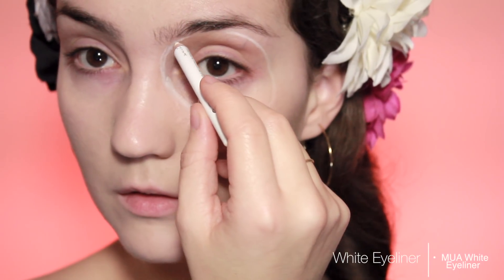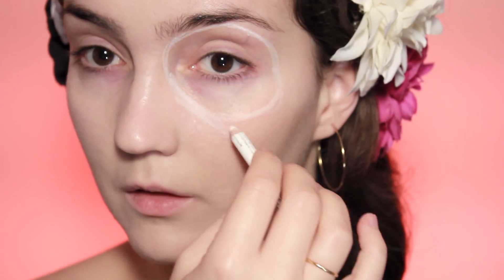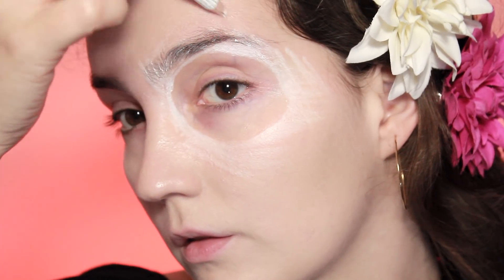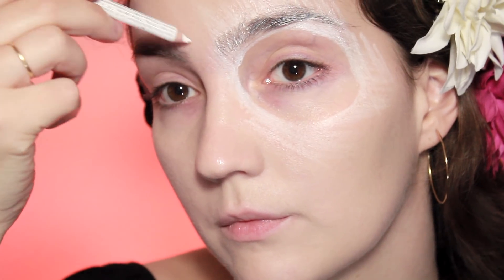Once you've done that, move on to a white eyeliner — you can use whatever product you want for this, you just want a white or off-cream colour. Once you've drawn that circle, draw some lines out from the circle and then outline the nose as well.